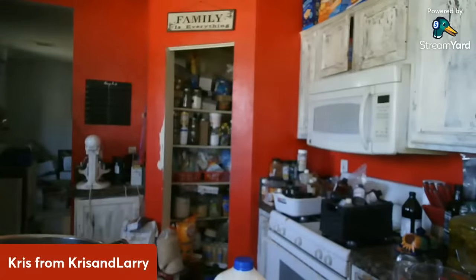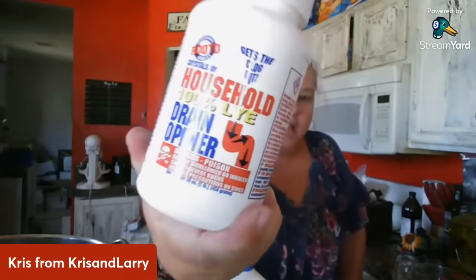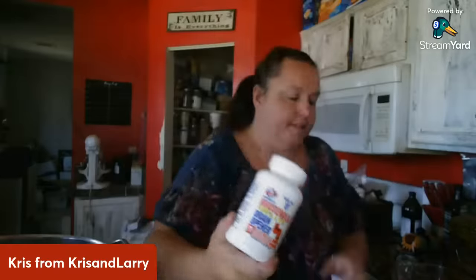Lye is a super easy thing to find. Everybody freaks out about lye, but lye is actually drain cleaner. I buy this by the case — this is household 100% lye drain opener. I get it at ACE Hardware; they order by the case for me, 12 bottles at a time, about four or five dollars each. Don't freak out about this. It's exactly the same thing you can order for soap making, and it's actually less expensive to get it through your hardware store. Just make sure it says 100% lye.